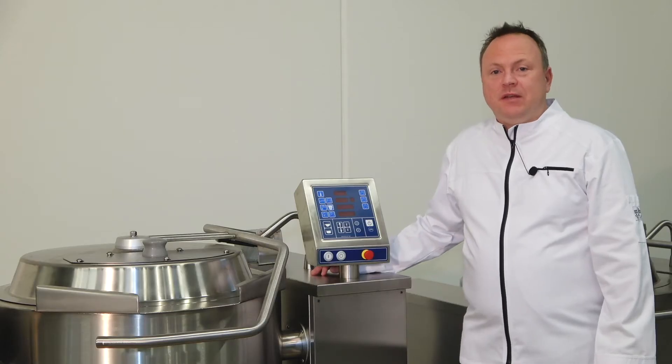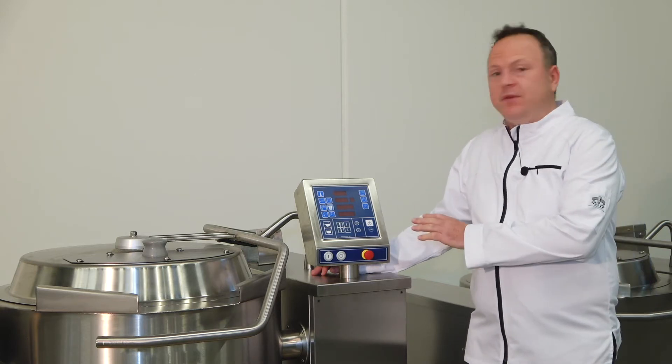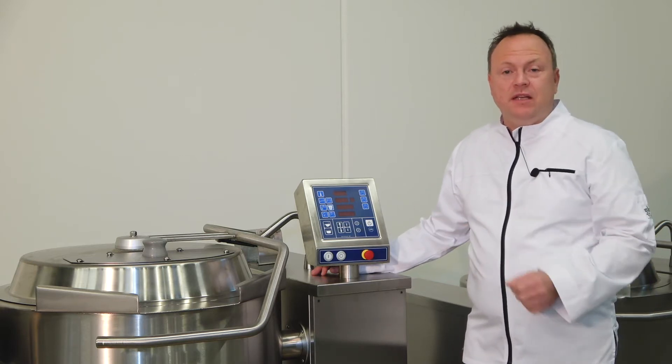Hello, welcome to the UNIFACTORY in Denmark. Today I'm going to explain to you how to work with our Autotem 36 controller, which you will find on our EZMIX kettles.